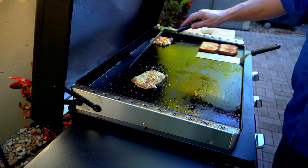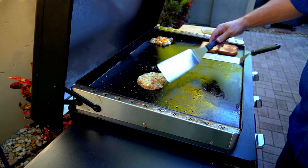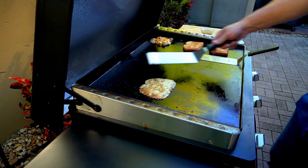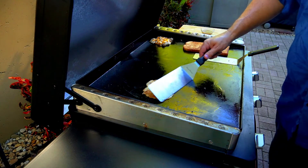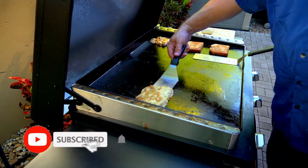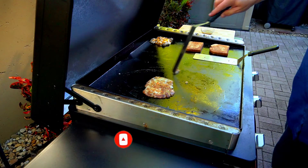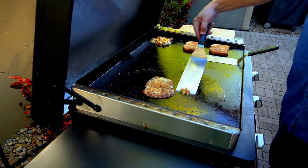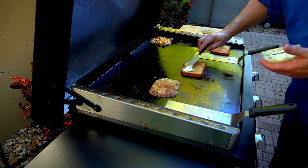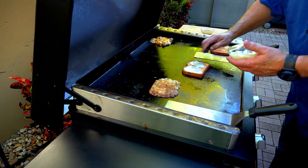I would let that potato pancake sit there for at least four or five minutes. I should have put that on first, actually, but no worries. After it sets up a bit more I flip it again — you want it a little dark, just like that. That's the crispy factor and that's what I was going for. When you cook stuffing in a bird it gets really crispy on the outside — that's what I was going for.